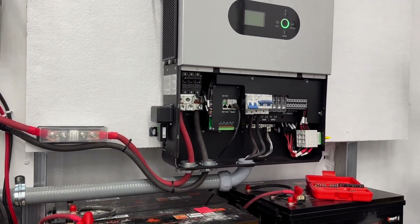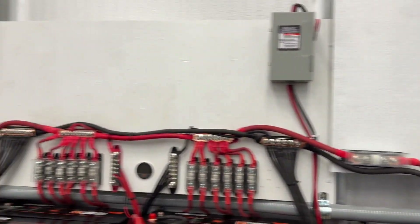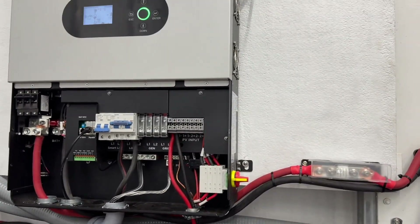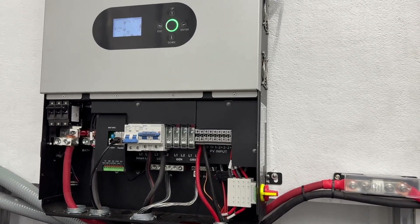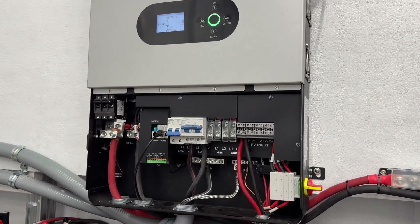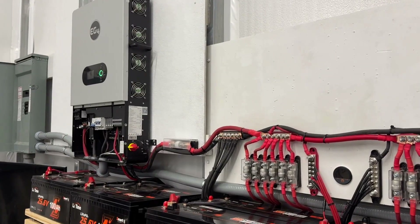That's pretty much it. It's a long video and I apologize for that, but I wanted to make sure I went over everything so you're doing this right. If you're not sure at any point, reach out to the company that sold it to you — like Signature Solar for me — they have a really good technical support line and will walk you through the configuration. Thanks again for watching Mike's Garage.